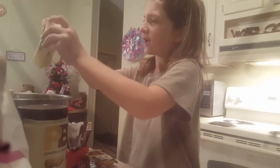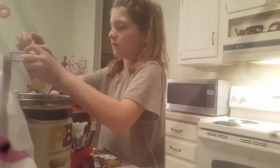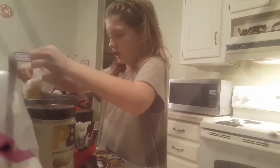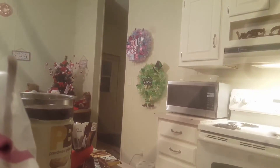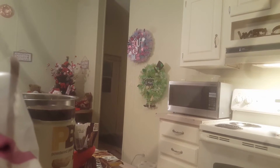You want to make sure it's squishy — squishy is always a good sign. Shake it out of the package into the bowl. I'm not stirring it yet because we still have to add powdered sugar.